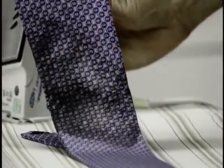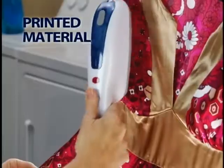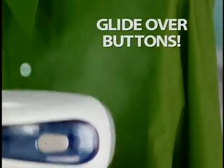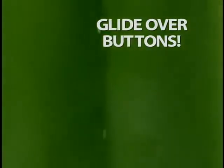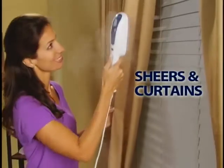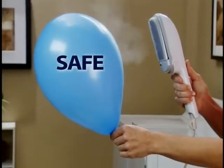Stop burning and melting and start steaming. Use it on sequins, rhinestones, beads, even printed material. Don't let buttons and pockets slow you down when you can glide right over them with the Steam Buddy. Tough enough for linen, safe enough for silk. And it's not just for clothes — steam shears and curtains, tablecloths, sheets and bedding. It's safer for you and your clothes.